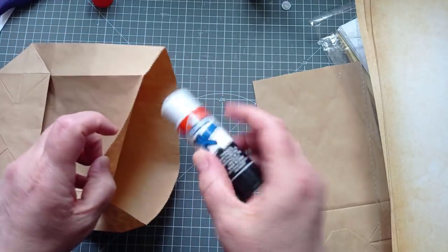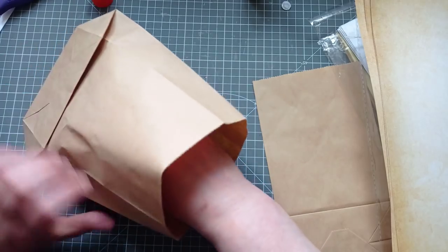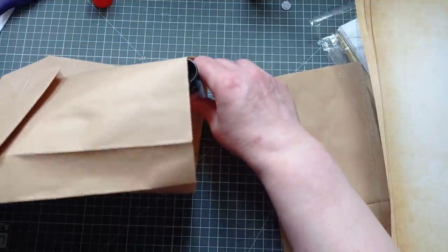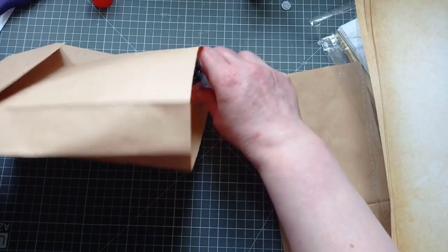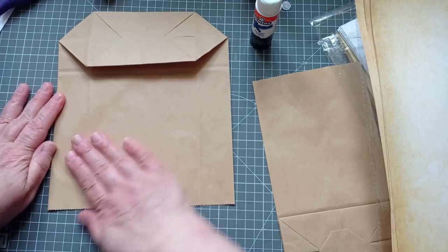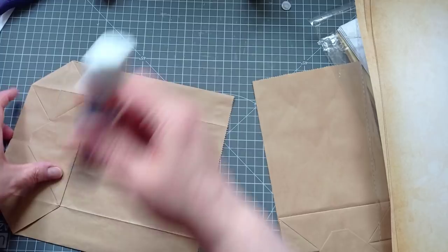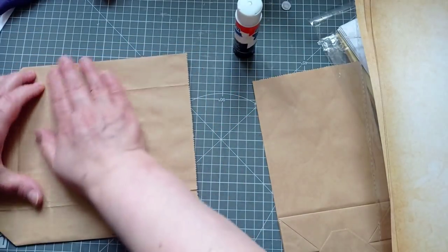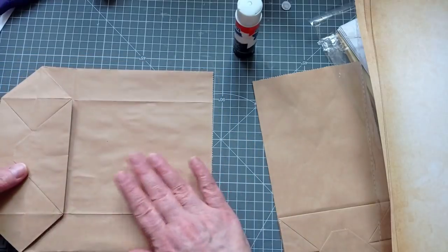Now I'm going to glue this bag together, because it just makes for a nice sturdy cover. I'm just going to put my glue stick inside — doing a bit of random gluing. Just make sure you get it at the edges and all over. Then flatten it back down. It might wrinkle your bag depending on your glue stick, but this Elmer's is pretty good for not wrinkling too much. We're going to cover it with pretty papers anyway, so it's not a big issue.